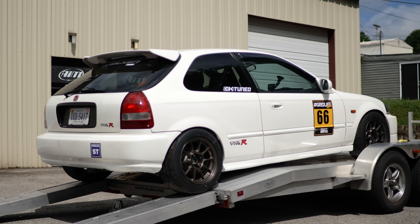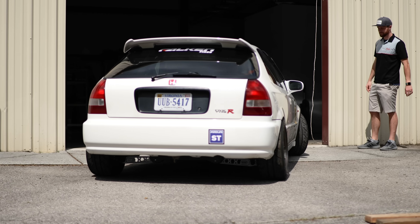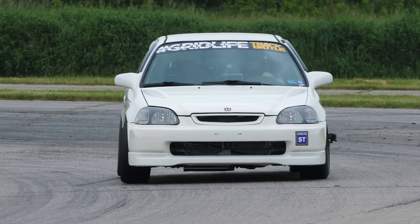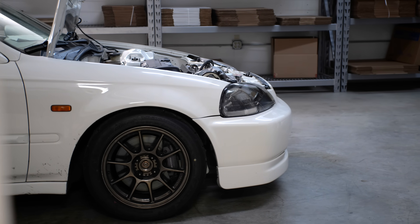You'll notice that my muffler is missing and I have Gridlife stickers all over the car. That's because at the time of filming this episode, I've actually already competed in my first Gridlife event. That will be released in a future video. You'll have to watch that video to find out how I lost my exhaust. Anyway, back to the digital dash install.